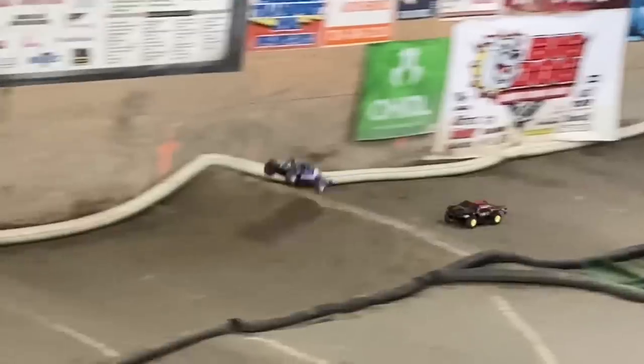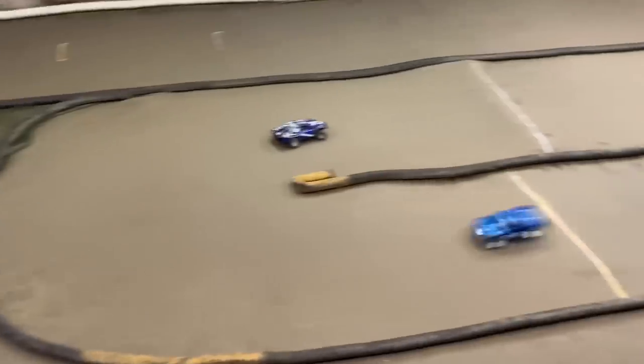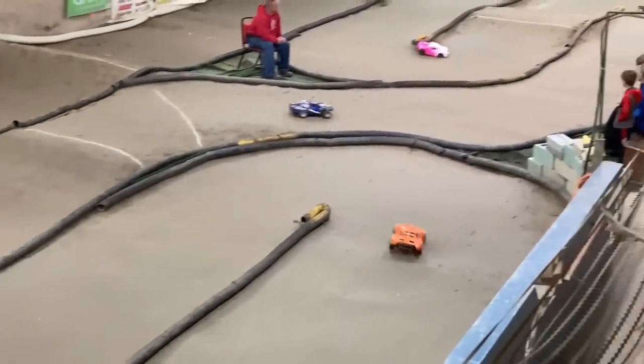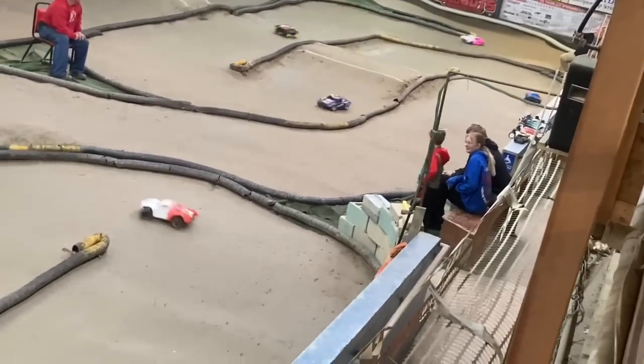Slumdog battling out on the back stretch. Scott in second, Slumdog in third. Bill Wiggins has got a lot of breathing room right now. Oh, Bill Wiggins getting hung up — the leader's getting hung up, here comes Scott right behind him.